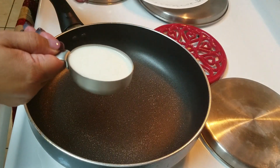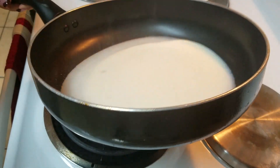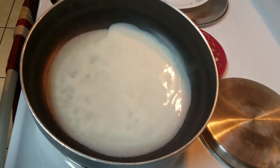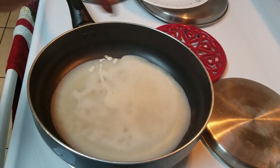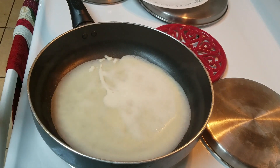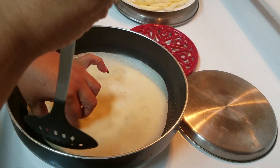Add the batter and quickly move your skillet around so the batter spreads thin — it's like a pancake but very thin, as you can see. This doesn't take too long, probably about a minute or so. When you see the surface look dry, you're going to turn it to the other side and cook for approximately 30 to 40 seconds.